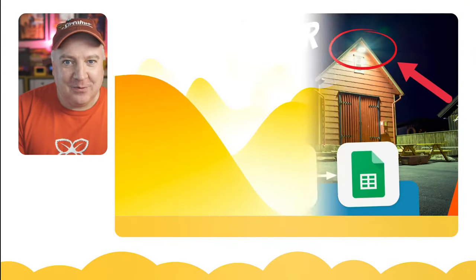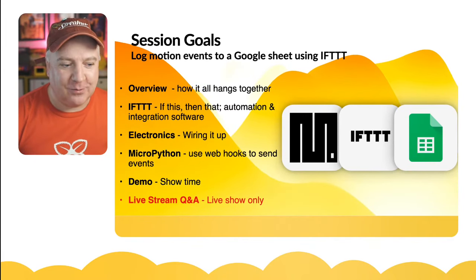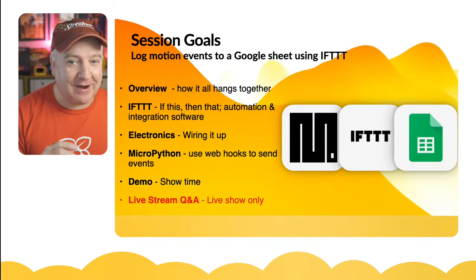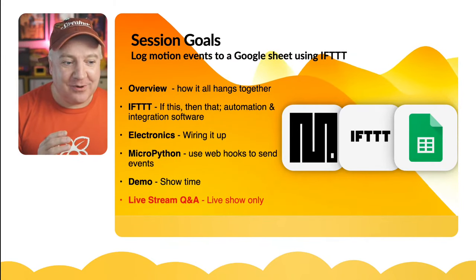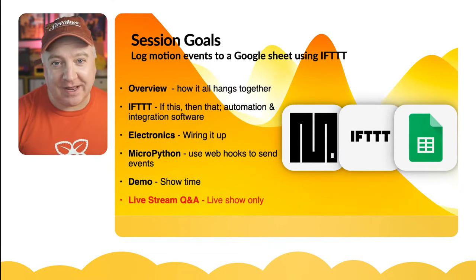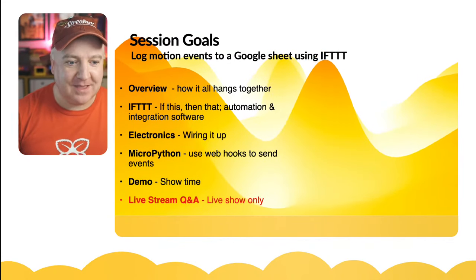This is all about how we use MicroPython to interact with a Google Sheet, which is really cool, using an intermediary web service called If This Then That. We're going to look at how all this hangs together, look at IFTTT, how to wire it up, and how not to blow up three Raspberry Pi Pico W's in the process. Then we'll look at how to use webhooks in MicroPython, which is a lot easier than it sounds.